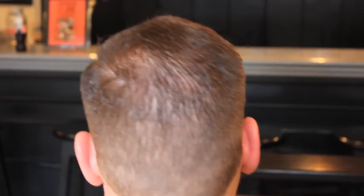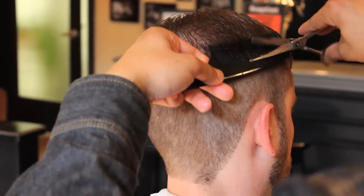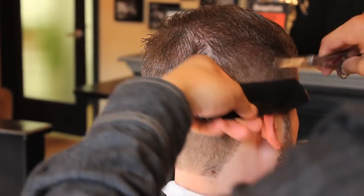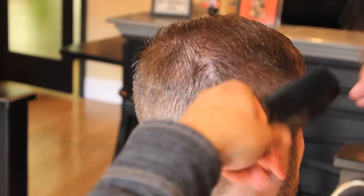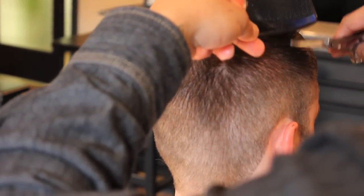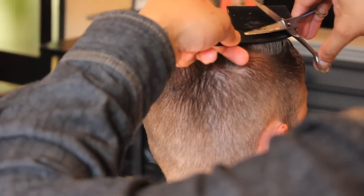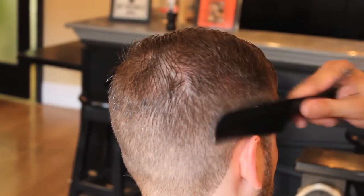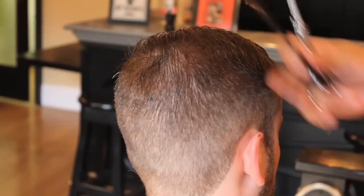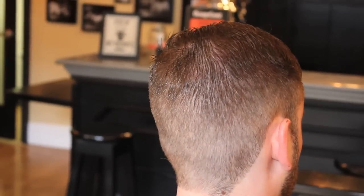Just keep working your way around. See how I'm kind of even coming up into this area? Because when you over-direct the hair here, you're really getting this part, but you're going to want to go all the way up and get in there. Because when it lays down it's going to be nice and blended.